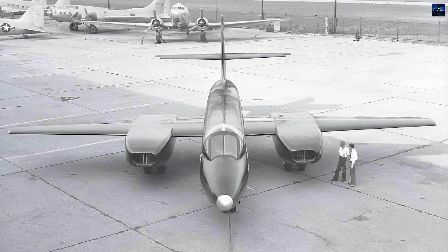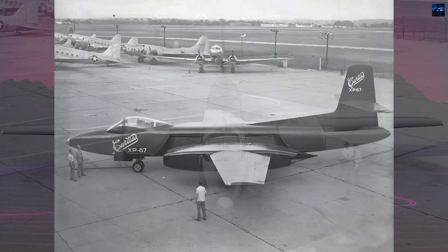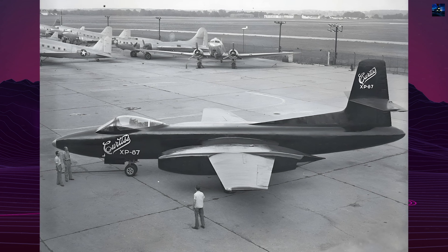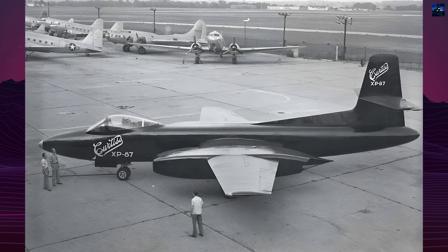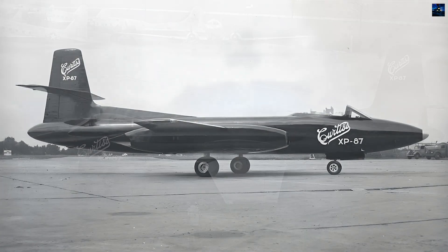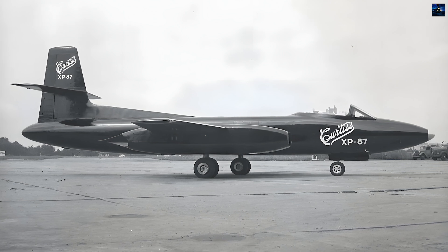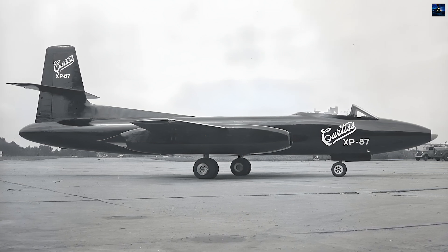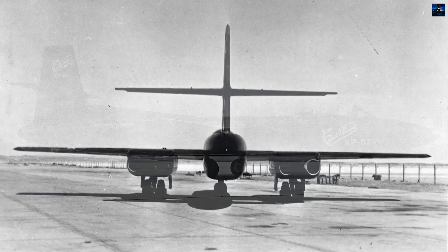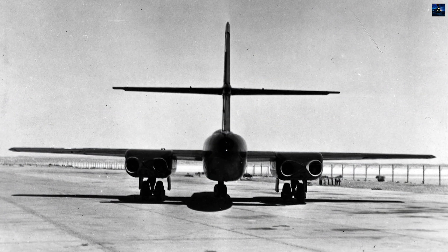The first XF-87 prototype, 45-59-600, made its maiden flight on March 5, 1948, at Muroc Dry Lake. Initial performance was promising, but the top speed was 12% slower than expected, and there were issues with buffeting at high speeds. Despite these problems, the United States Air Force placed an order for 57 F-87A fighters and 30 RF-87A reconnaissance aircraft on June 10, 1948.